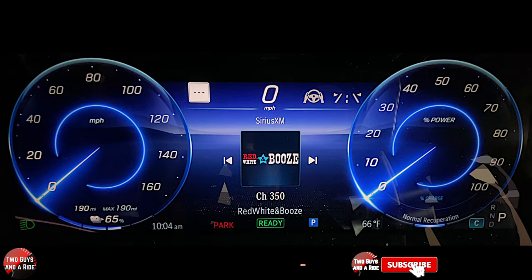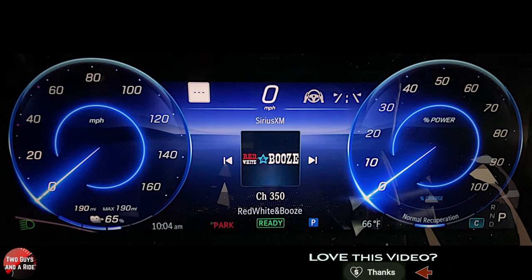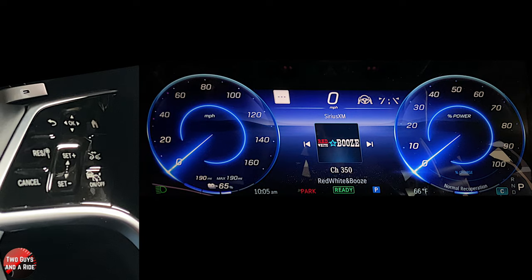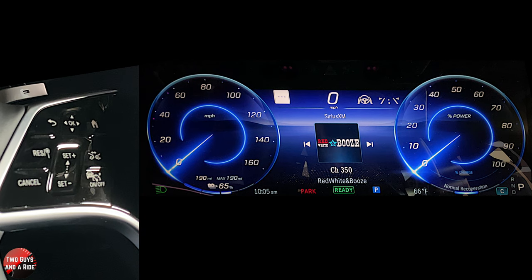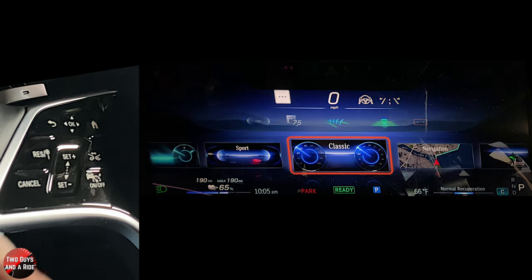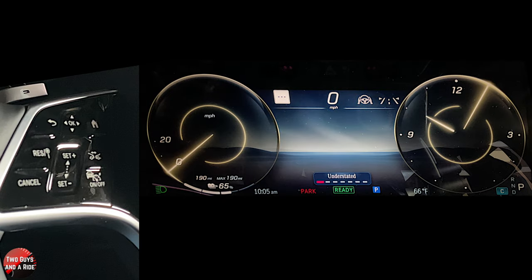The screen actually has three different screens in there. It's all covered by one piece of glass, but the driver's screen is a 12.3 inch screen. It's a typical MBUX setup. On the steering wheel, you've got an OK button with four arrows, which is a swipe pad. You've got a back button and a home button, and those are the ones you're going to use to control the information on the screen. Currently we're in classic view, and if I press the home button, we can go to understated — if you want to get rid of a bunch of information.